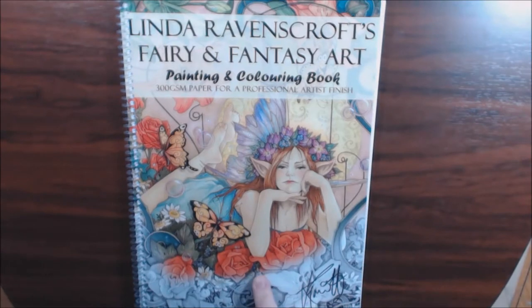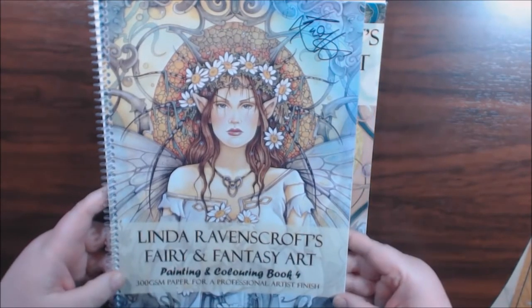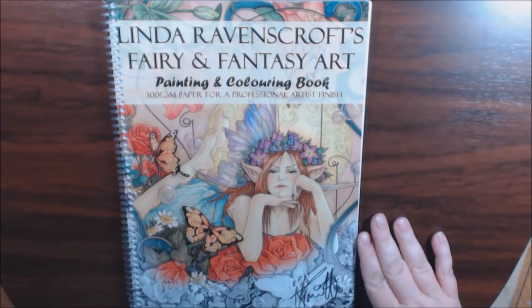I bought this one, which I believe is volume one, and I bought this one, which is volume four. The only reason I skipped around like that is because I watched videos, and these are the two that I love the most, just to get started.